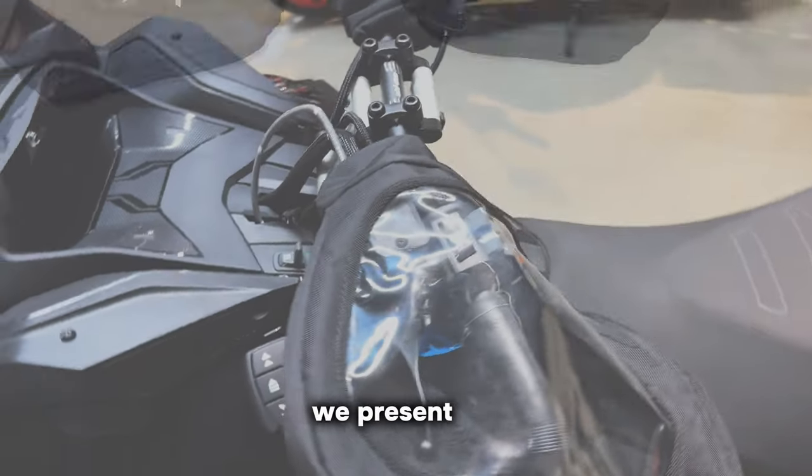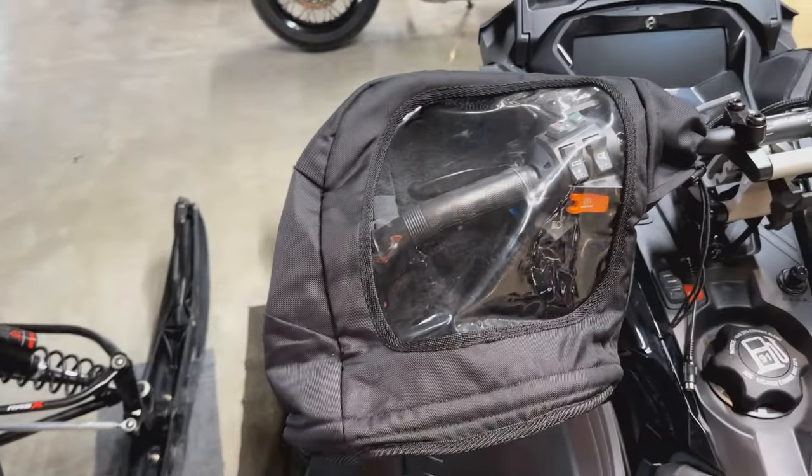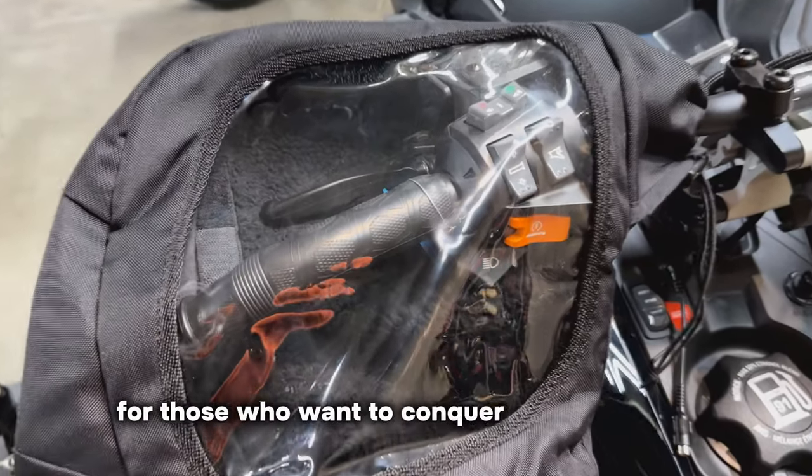Today, we present the Gears VisiControl Handlebar Muffs for Snowmobile and ATV — a game-changer for those who want to conquer the wilderness no matter the weather.